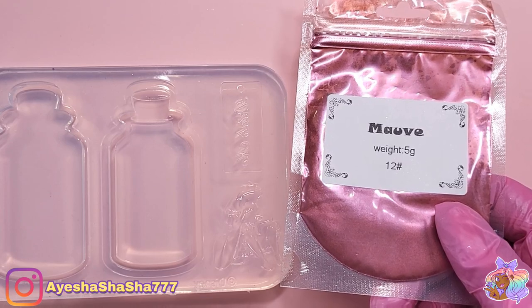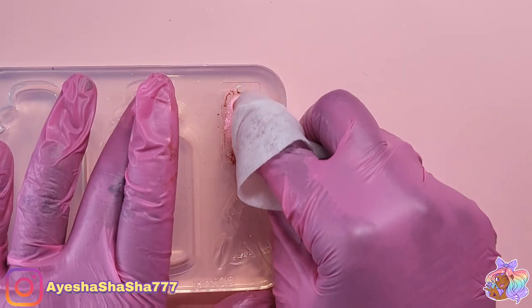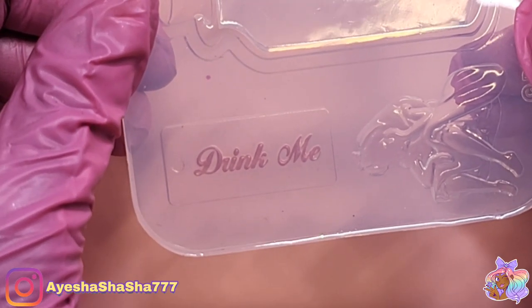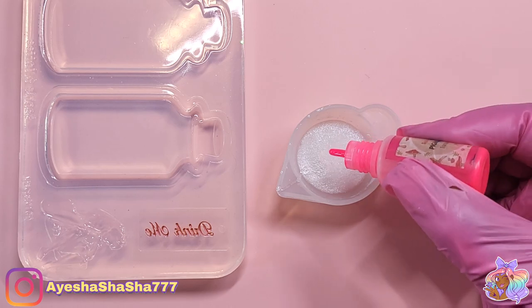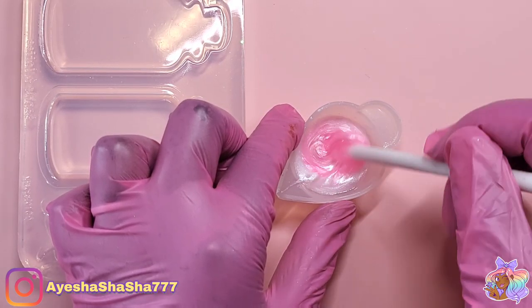Just before finishing off Alice, I decided to quickly make the little Drink Me tag. I'm using some mauve colored mica powder that we got in a previous box — I thought it was actually the perfect color for the lettering — and then I added in a drop of pink pigment dye into the white to make the little pink.